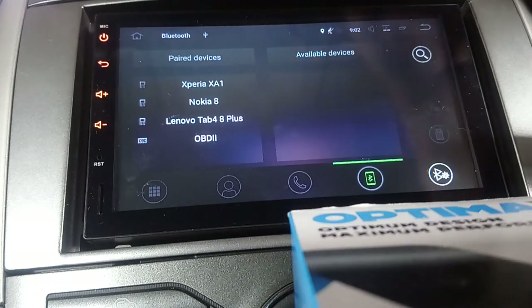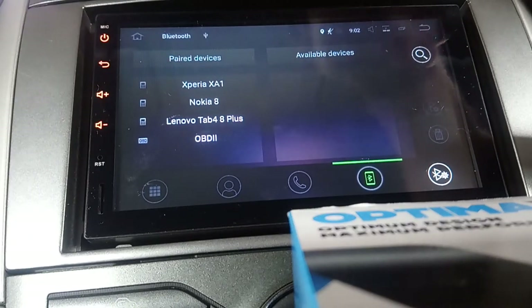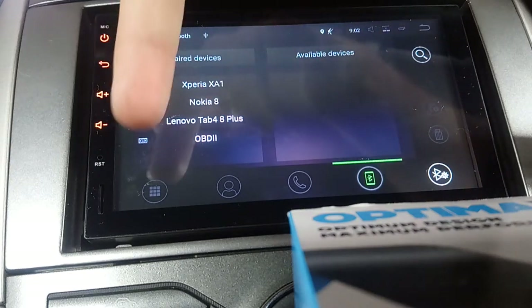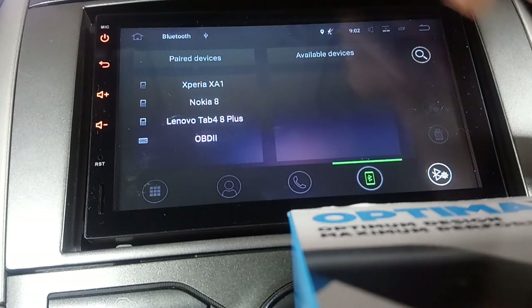Bluetooth is the phone part - so that's for making calls and stuff. Once connected to Bluetooth - which I've turned off recently because I've been using my phone in someone else's car - you'll have your dialler, your contacts, make and receive calls, and Bluetooth settings to add and remove devices.